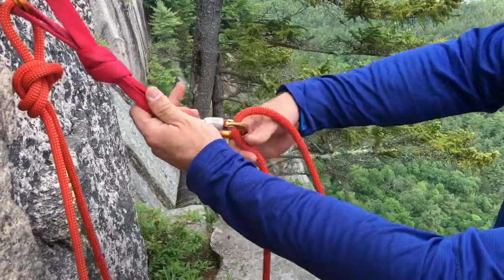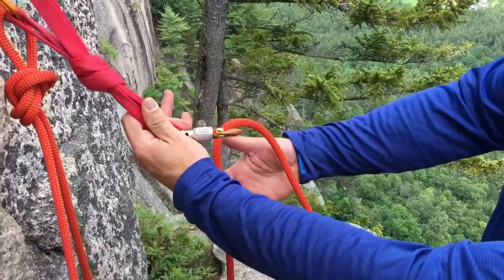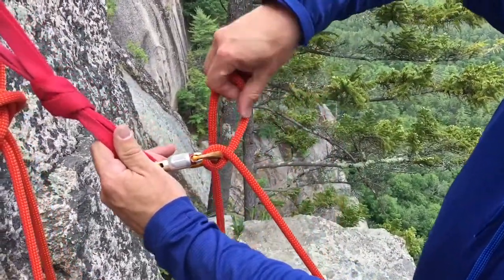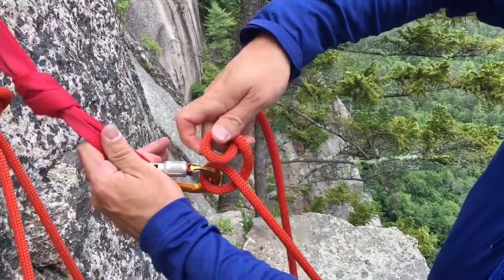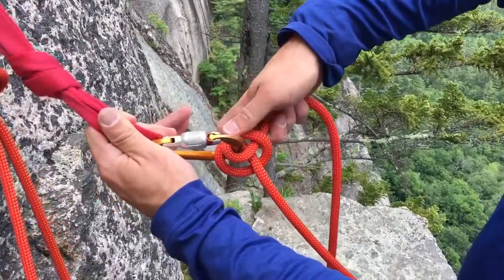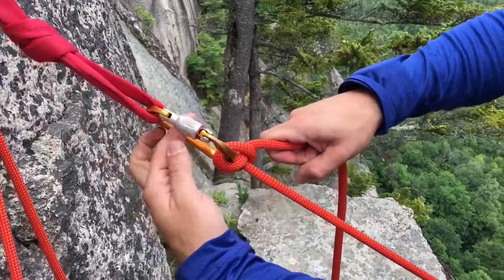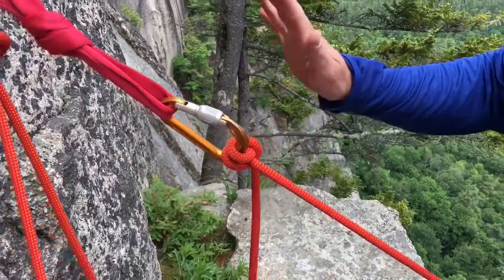I'm going to drop one loop in, and then reach behind and pull the rope so that it forms the first twist. I can then rotate my hand and create another twist and drop that into the carabiner as well. Pulling tight, I can sit back on the rope, lock the carabiner, and yell off belay.